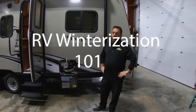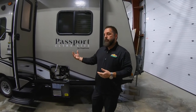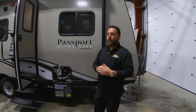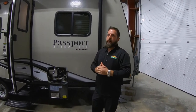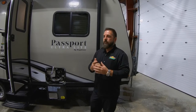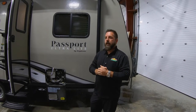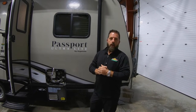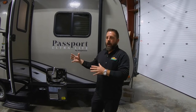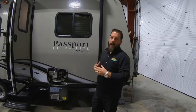Hey everybody, it's Josh at Walnut Ridge. The last few weeks we've talked a lot about winterizing and running a special with no appointment necessary to get it winterized. I've mentioned if you have questions or comments we'd be glad to answer those. We're going to make a new video today and I'll actually do the winterize myself so you can see how to do it. We're going to do it on this Passport today.